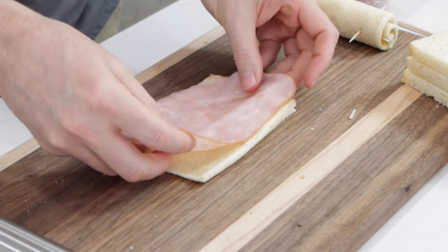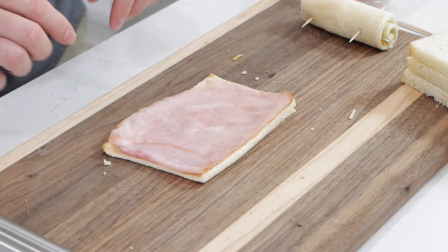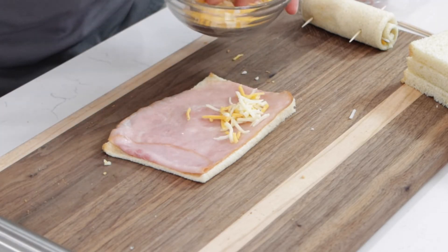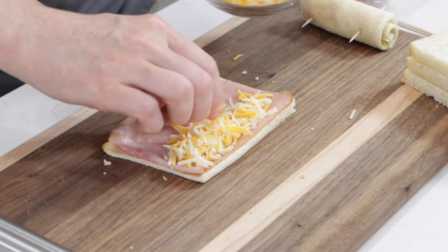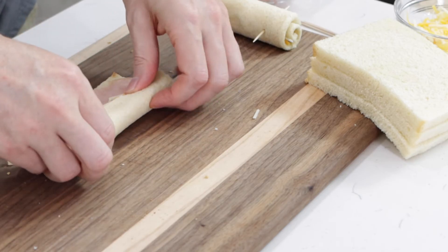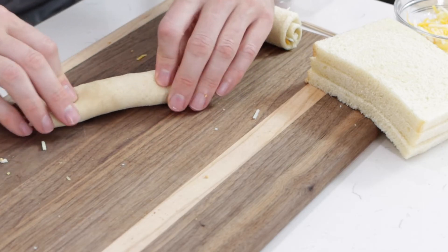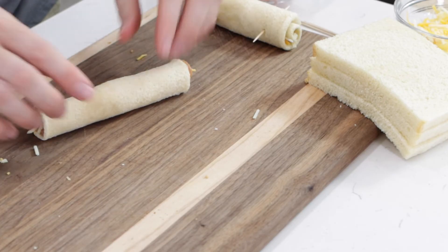I'm going to take this piece of ham — I have this really thinly sliced deli ham and it fits the bread perfectly. Then again, let's put some cheese on here. On this one I'm just going to put the cheese right on the edge, and we'll roll it up lengthwise. You may not need the toothpicks to hold this one together — it's staying pretty well by itself.